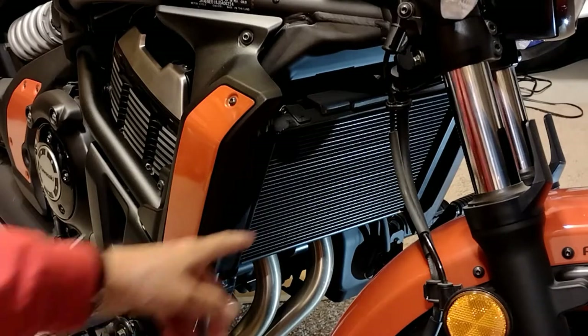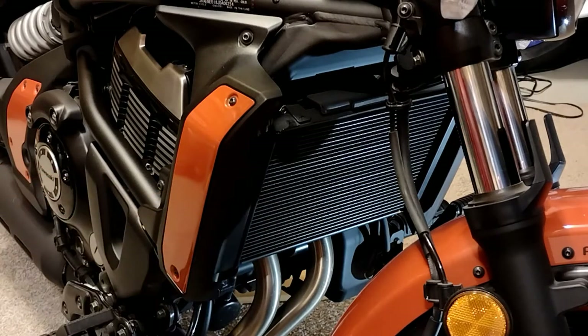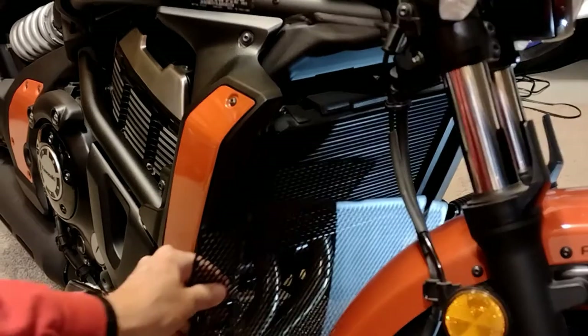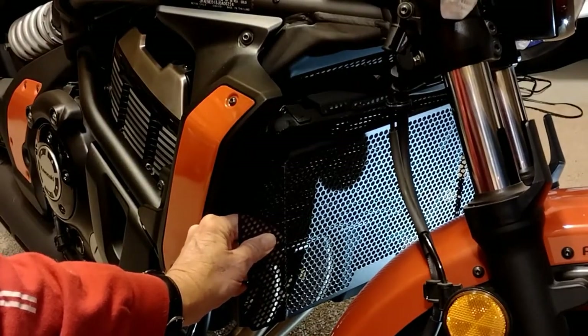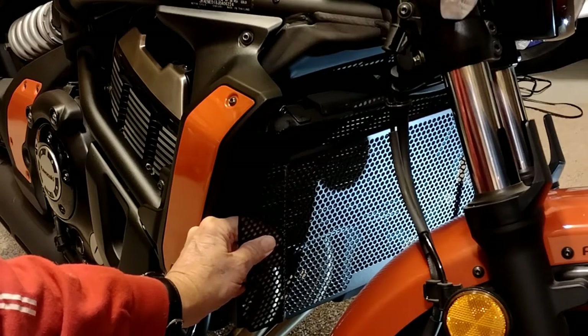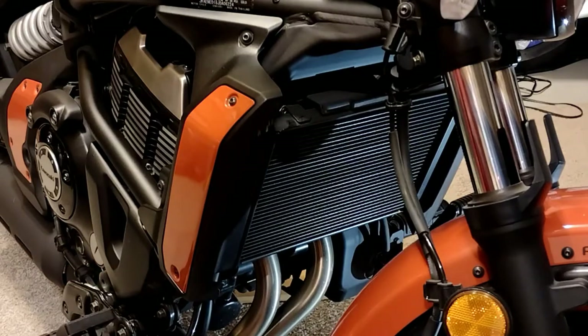As we know, the radiator fins are very fragile on these bikes. By placing a radiator guard over the front, that will help mitigate lots of issues with rocks, bugs, and splashes. It really will help out on the longevity of our radiator.